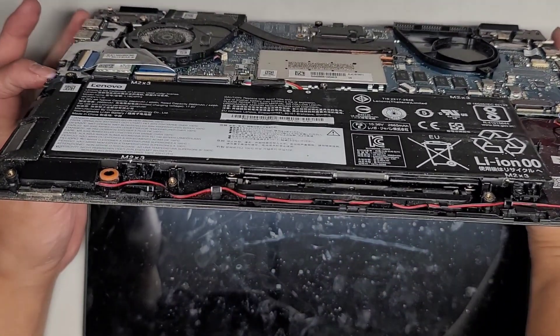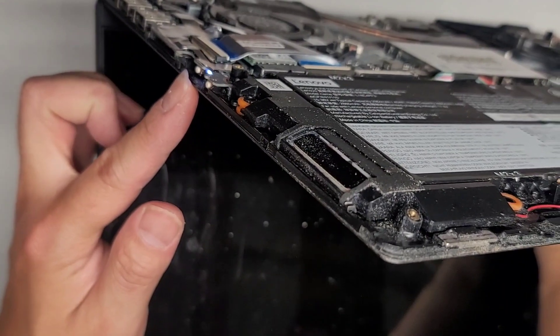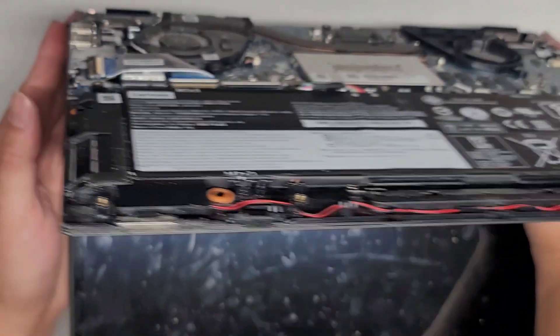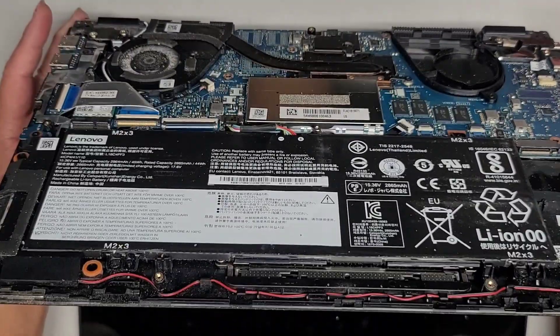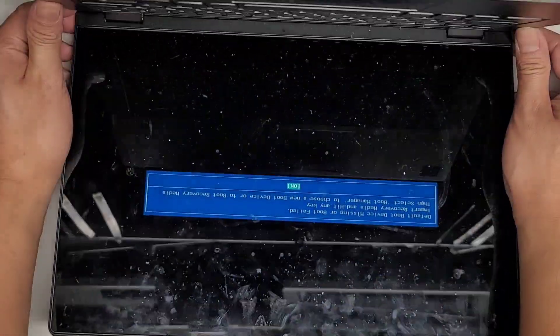Let's try pressing it one more time. Actually, the power light is staying on here as you can see. Power light is staying on, but nothing's on the screen. Nothing's happening with the fans. And — we did get it to power up as you can see.